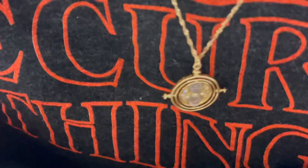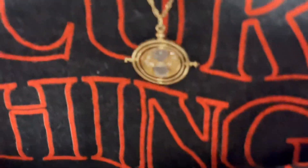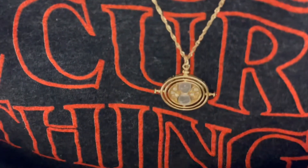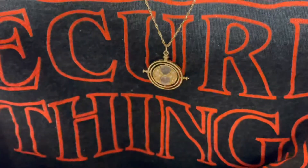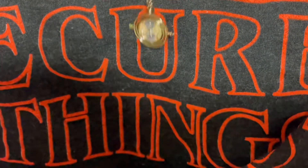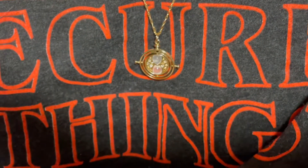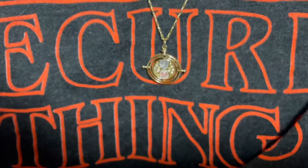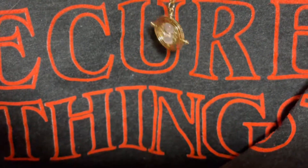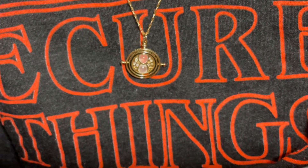I'm not sure if it focuses, but I really like it because it's very wearable. Unlike the time turner from the Noble Collection, this one is actually really wearable. And it looks nice and it's 14 carat gold, so it's not gonna tarnish. You can wear it every single day and it's not gonna break.